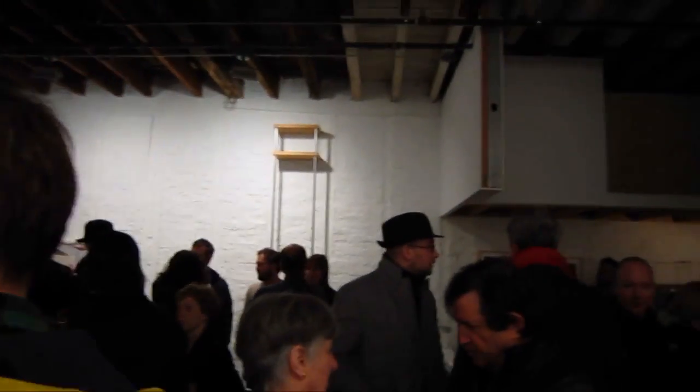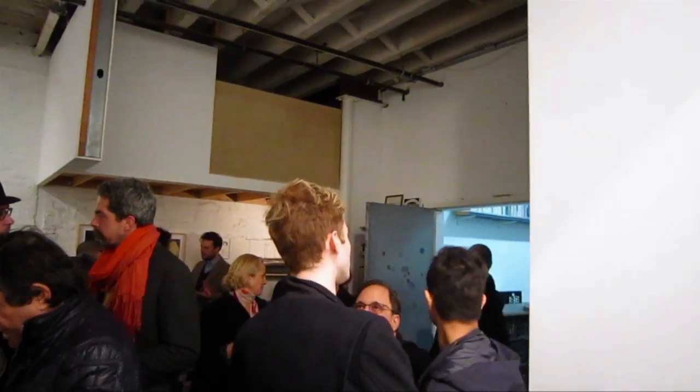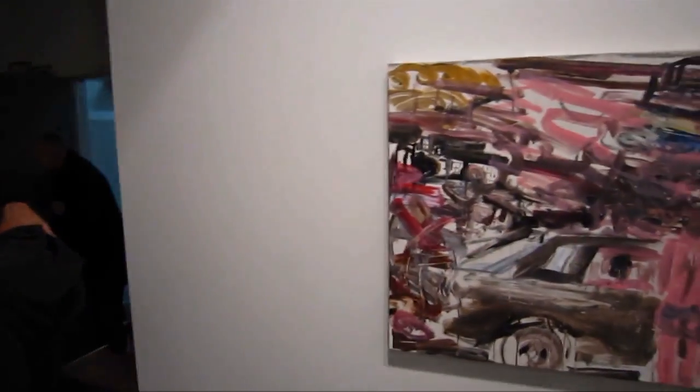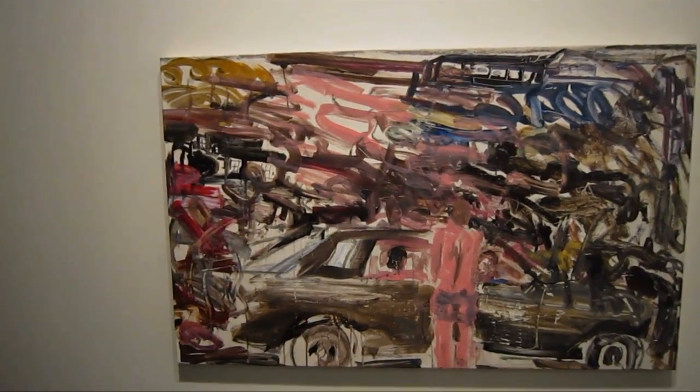This is James Kahn, and we're coming to you from South First, which is actually at 60 North 6th Street here in Williamsburg. We're taking a look at an exhibition of new paintings by David Deutsch.